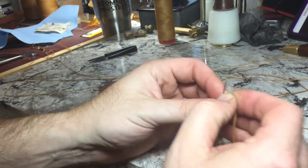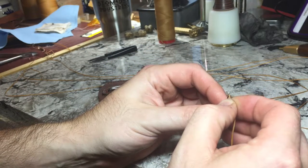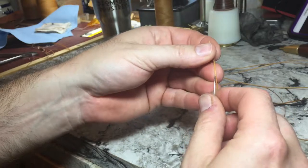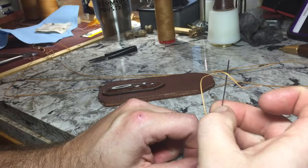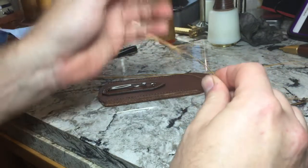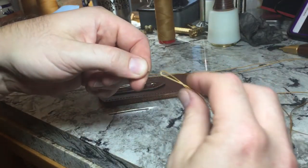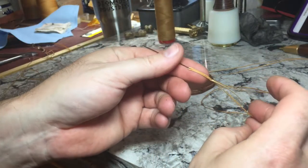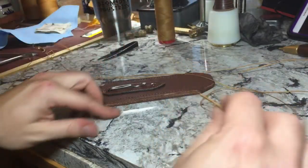Grab that and go through the needle — look at that, first time! It's amazing. Then all you're going to do is lock that in by going back through the middle of that thread, pulling that down over, and then pull it up. It's not really a knot, but it does stop it from slipping off the end. And when you're done stitching, you just cut through that loop to free up the needle.